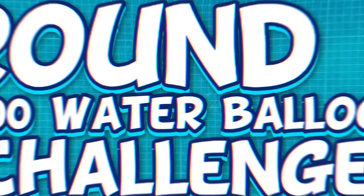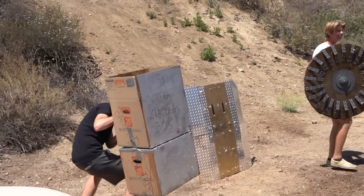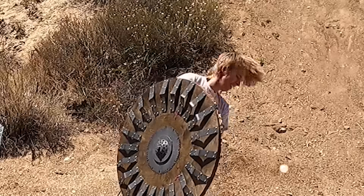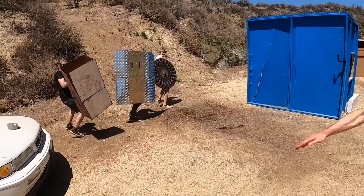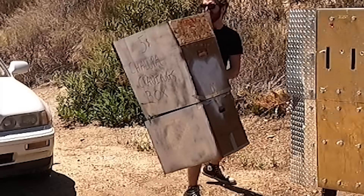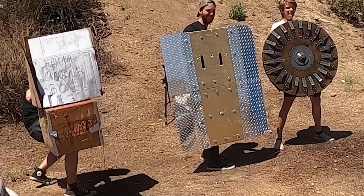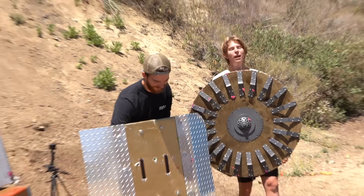Round two: the 300 water balloon challenge. Let the carnage begin. You can't hit me, boy! Oh, I got hit. My shoes are getting wet. The shield is getting heavy for sure. Tell the Chalupa box I love them. I'm just trying to survive right now. I did a 360 block. All right, the round is officially over.